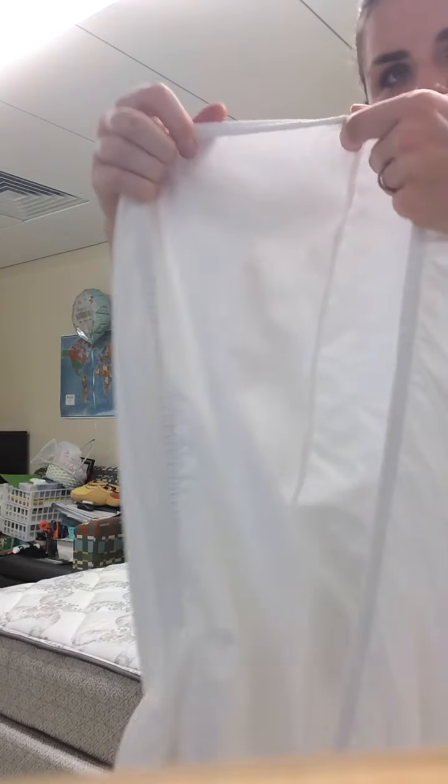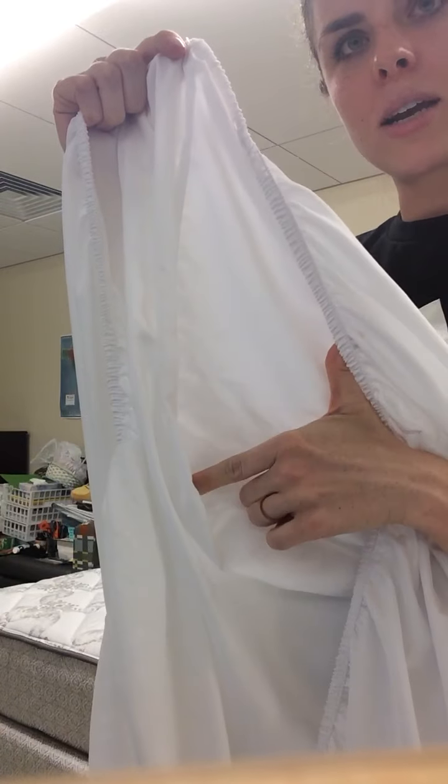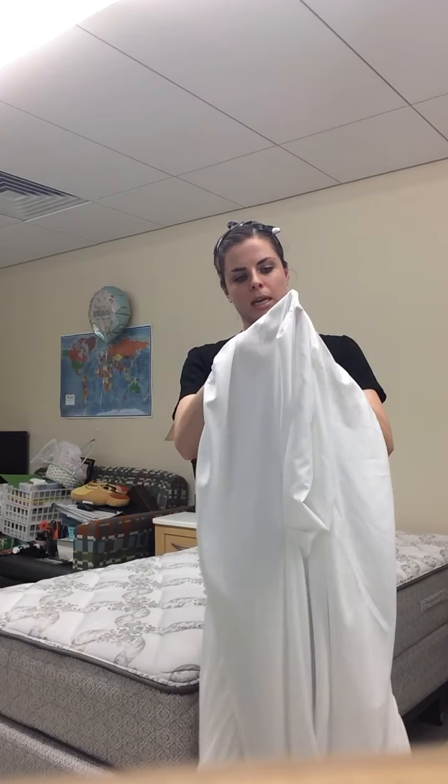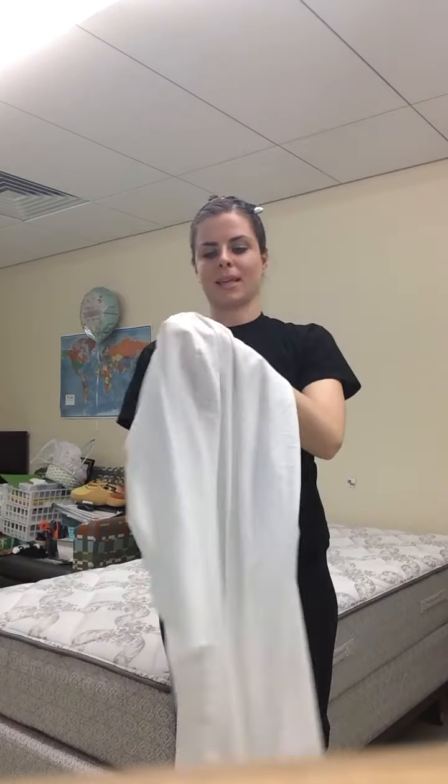We just washed our sheets, so just pretend that you just did that. You're gonna get your fitted sheet first. How do you know that it's your fitted sheet? You're gonna look for this elastic and then you want to find the corner. You see this seam right here? That's how you know it's a corner. You gotta check it out and see how close the corners are so you know which one's the top. You can see this one is shorter, meaning it's closer than this seam on the fitted sheet right here. So this is gonna be the long side, and this up here is gonna be the short side.